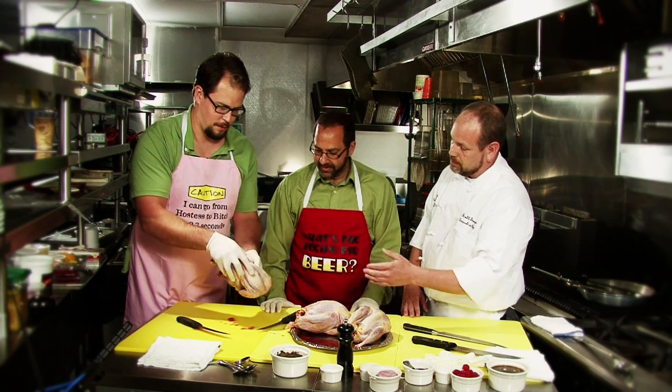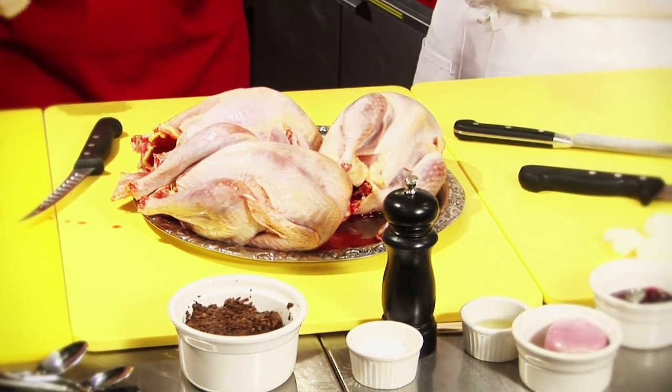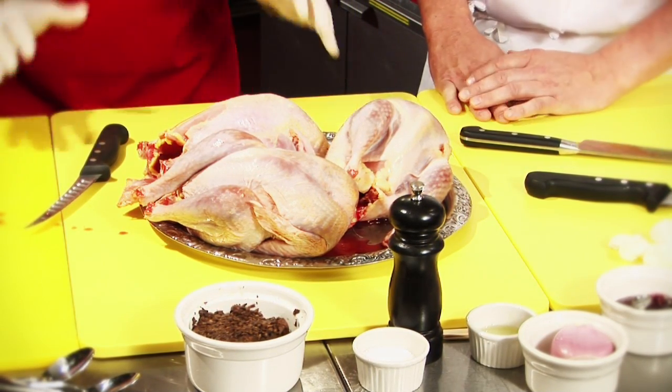Actually, we're going to do a stuffed pheasant breast with our mushroom duxelle — we covered that in one of our previous episodes. It looks exactly like chicken. Yeah, they're pretty much the same. The only way you're going to tell a little difference is a little darker meat. And we're wearing our gloves because working with poultry, working with any kind of game bird like pheasant, there's a lot of chance of getting people sick. This is safe cooking.